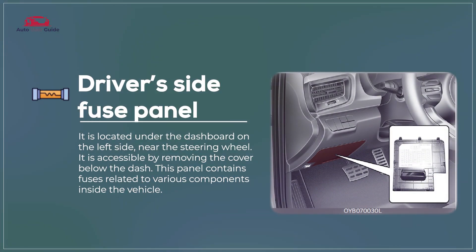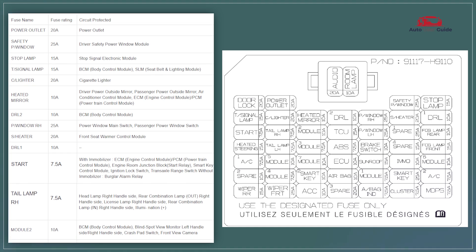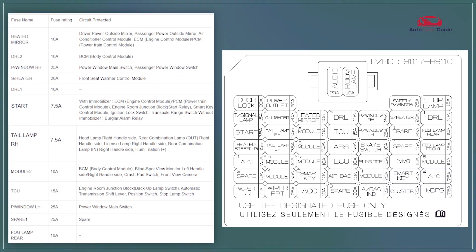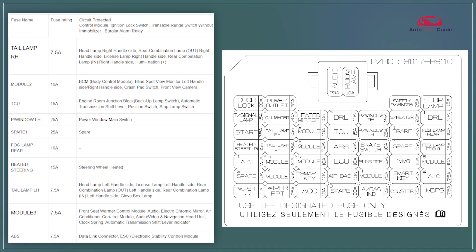Driver's side fuse panel. The driver's side fuse panel in the 2023 Kia Rio provides protection for essential interior electrical systems such as lights, power windows, and audio. It features clearly labeled fuses for easy identification and replacement. The panel is designed for quick access and convenient troubleshooting of electrical issues.